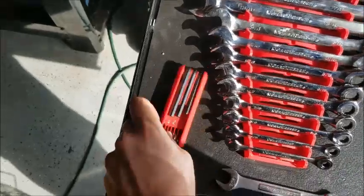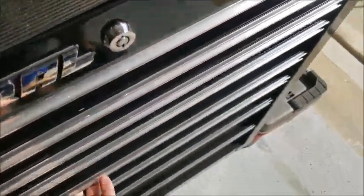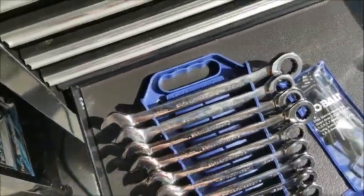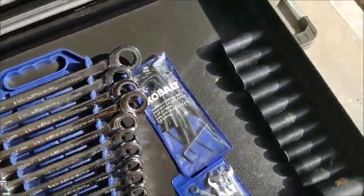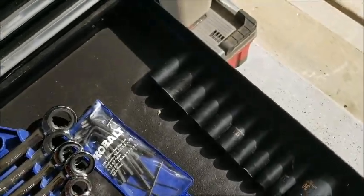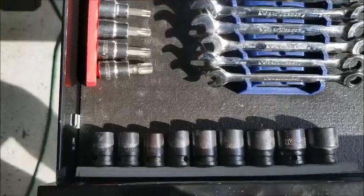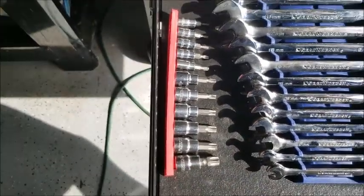And then I have some more random hex keys. This is the metric drawer — it's virtually the same. I've got the GearWrench wrenches, hex keys, mini wrenches, Harbor Freight impact sockets, Husky 3/8 impact sockets which I never use, and then some Husky torque sockets.